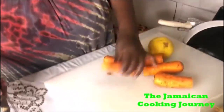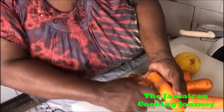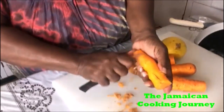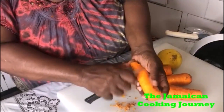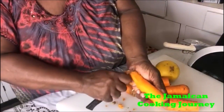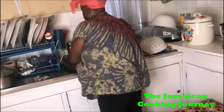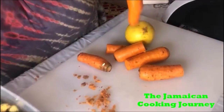Now on to the carrots — we are going to be scraping them. Use your scraper; I'm using this little paring knife. You want to scrape it lightly — don't bother to fully peel, just do what you're comfortable with. Scrape it just like this. If there are any little parts you can just scrape those out. After you scrape, rinse it under running water, because some skin residue from the carrot will be left on after scraping — you'll see it coming down in the sink.